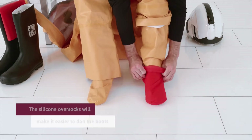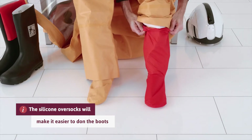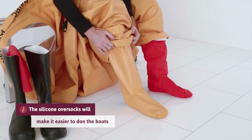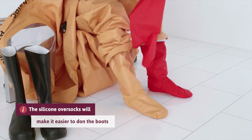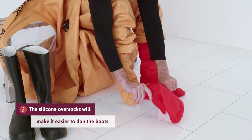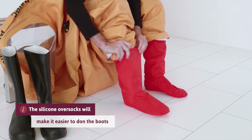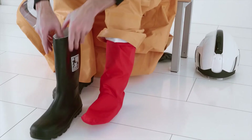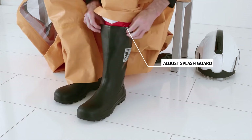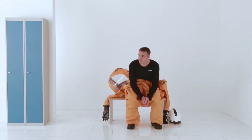Put on the silicone oversocks. Then put on the safety boots and adjust the splash guard over the boot shaft. If the suit has attached boots, put both feet into the boots.